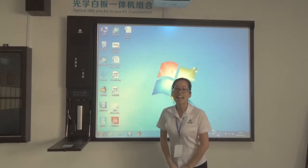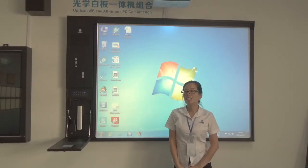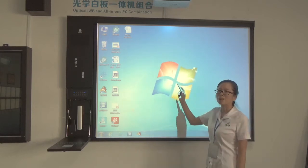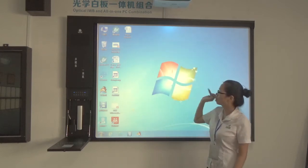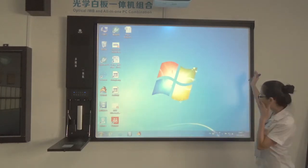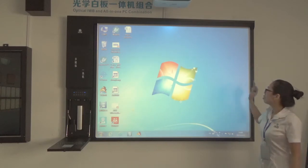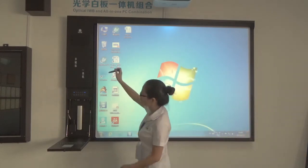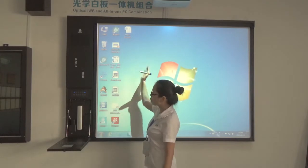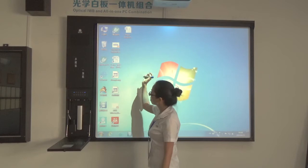Hello, this is Anima from Shenzhen Fountain Teaching Equipment Company. Let me give you a brief introduction about our interactive whiteboard software. This is an 82-inch optical interactive whiteboard based on a CCD image sensor. This is an all-in-one piece — the whiteboard is connected with the PC through a USB cable.